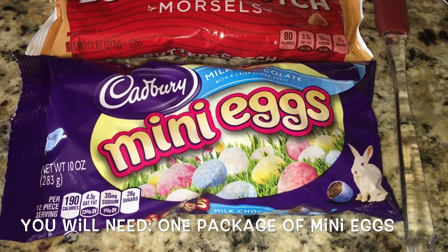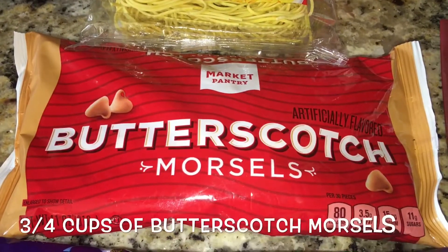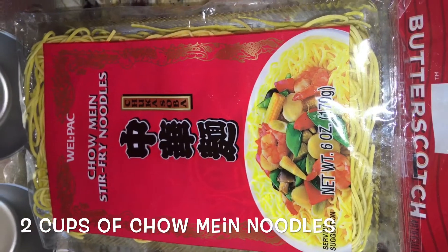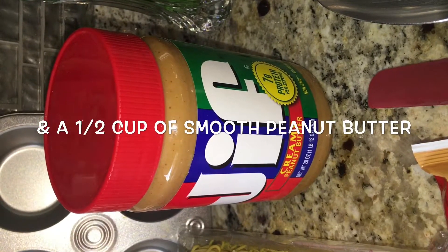Some things you will need: a package of Cadbury mini eggs, three-fourths cup of butterscotch morsels, two cups of chow mein noodles, and a half a cup of smooth peanut butter.